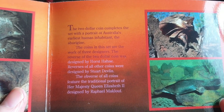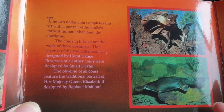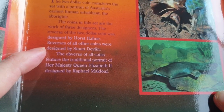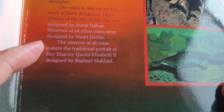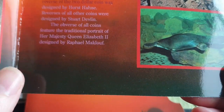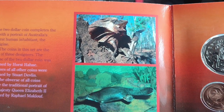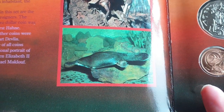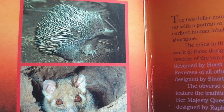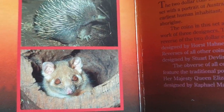On the fifty cent we have an emu and kangaroo; the one dollar has a jumping kangaroo; and the two dollar depicts a portrait of an indigenous Australian. These are works of three designers: the two dollar is by Horst Hane, most other coins by Stuart Devlin, and the obverse portrait of Queen Elizabeth II is by Raphael Maclouf. The platypus lives in my area — I see one at least once or twice a year at Plenty River.